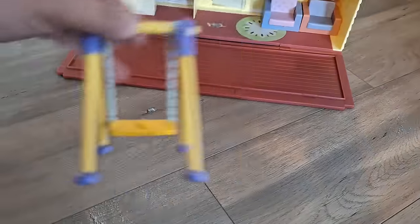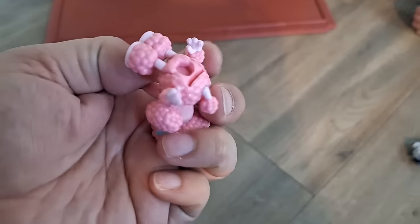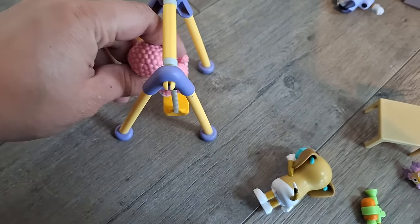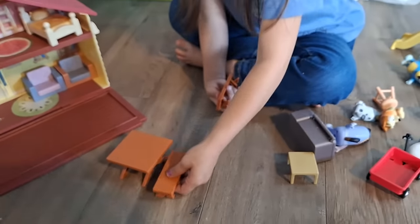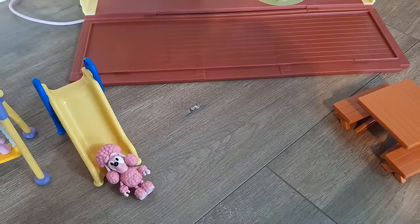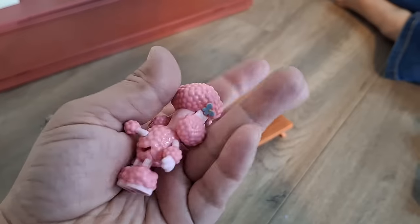We'll place this swing set over here. It has a little peg right there. Let's put a puppy on it — I think they thought of everything. It has a little hole on the bottom and even on their feet, so they could either sit or stand on this swing. Now the slide — it's right over here. Look at that! I don't know the names of all the puppies, but I'll show you guys all of them and their little details.